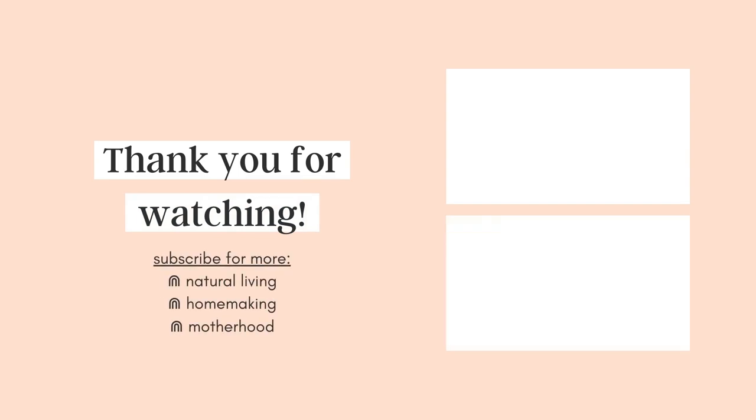Let me know if you guys try this — you can follow me over on Instagram and I'll have links to everything below. Thanks so much for watching and I'll see you next time, bye!